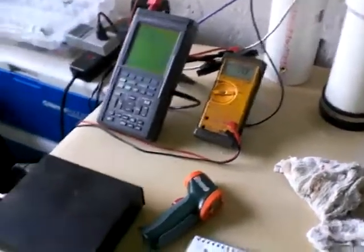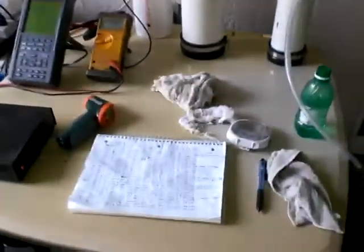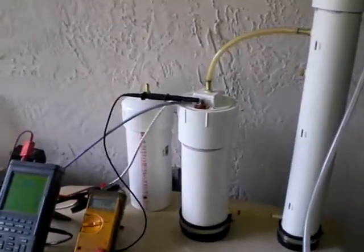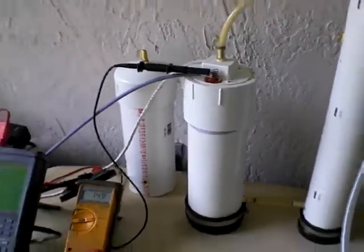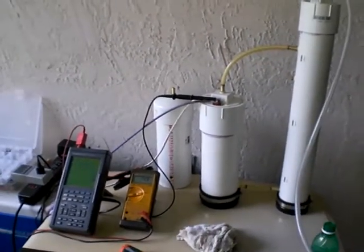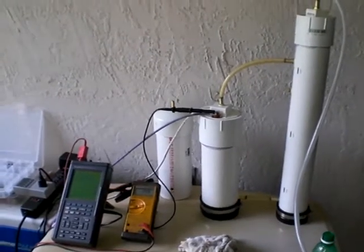Anyways, just letting you know where I'm at and letting you know about that anomaly — I don't quite understand why it's doing that. This is Luther P40, I'm signing off. Thank you very much for taking the time to watch my videos. Take care.